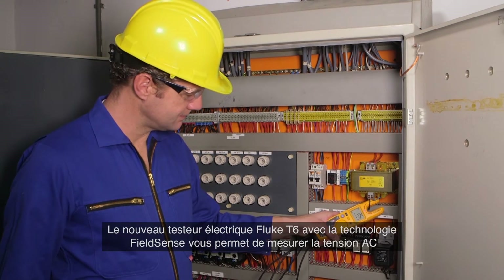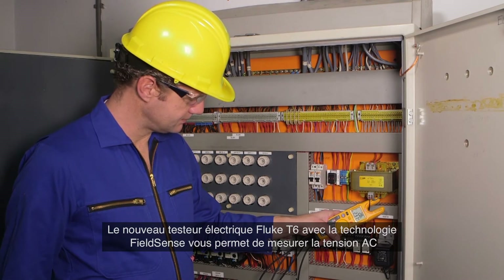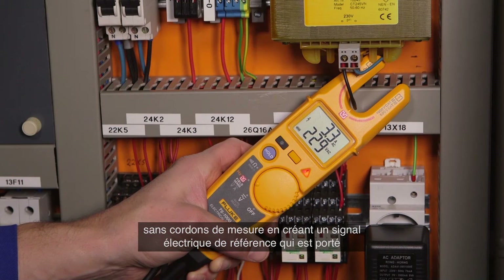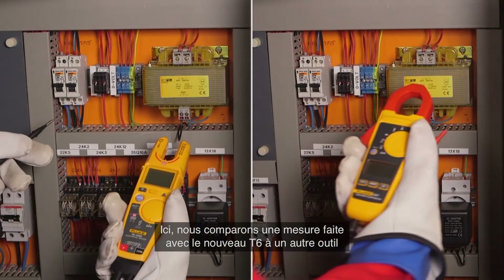The new Fluke T6 electrical tester with FieldSense technology lets you make AC voltage measurements without test leads by creating a reference electrical signal which is carried to earth through ground capacitive coupling.